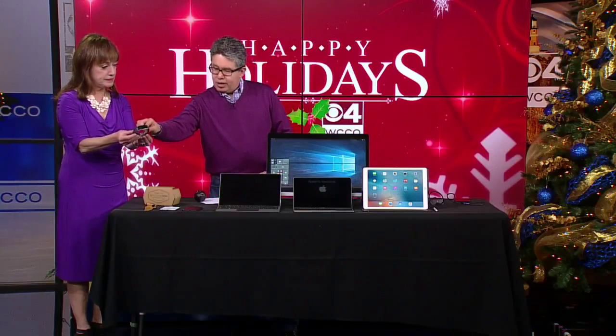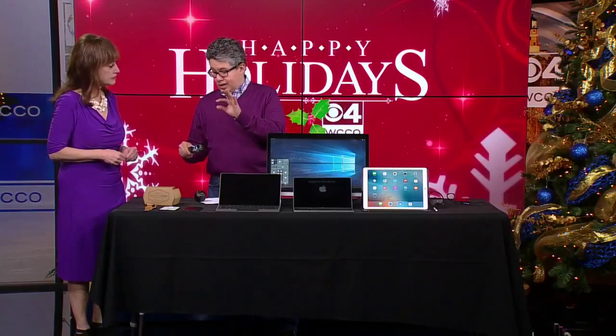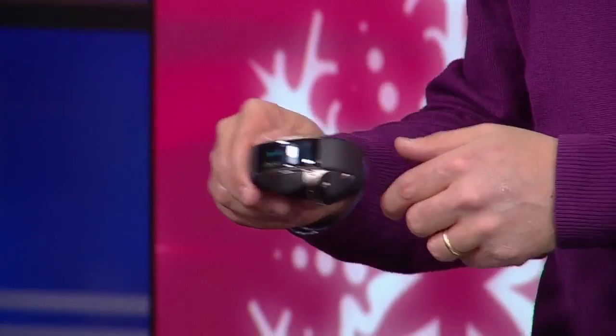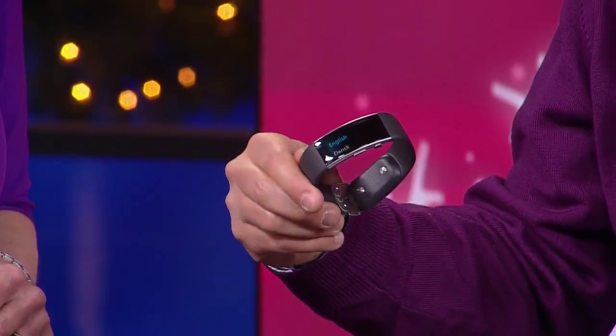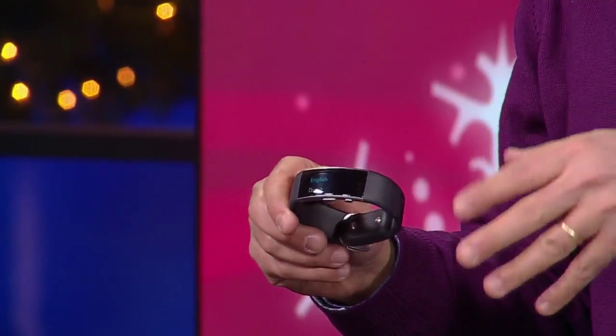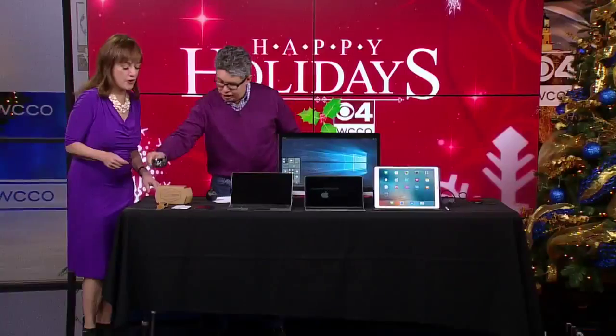Yeah, everybody knows what a Fitbit is. Not as many people know about the Microsoft Band. Microsoft makes a Fitbit on steroids — kind of a fitness band. Their first model was a little clunky. This is the Band 2, for sale at the Microsoft Store at the Mall of America. Definitely worth a look. We can't really go into all the features right now, but just go to the Microsoft Store at the Mall of America and check it out, because it's very, very good.